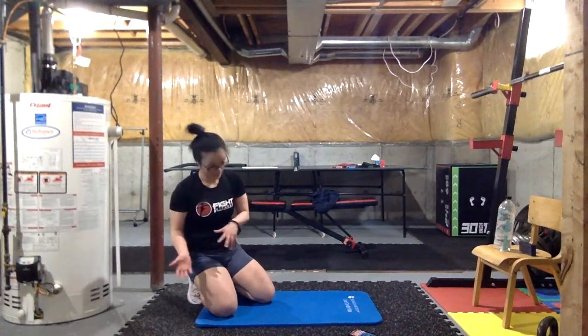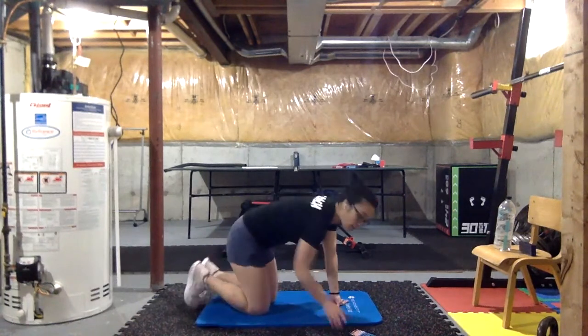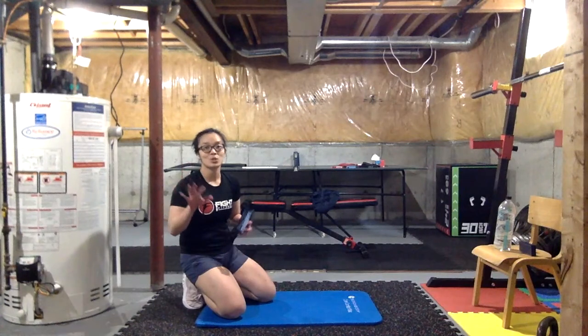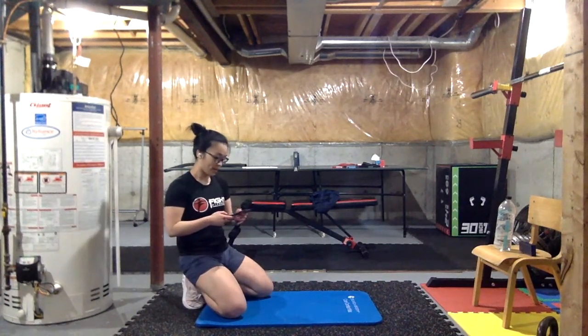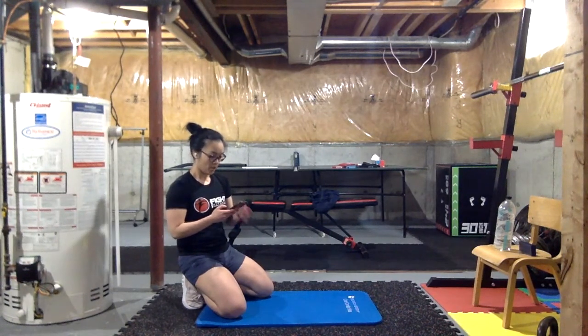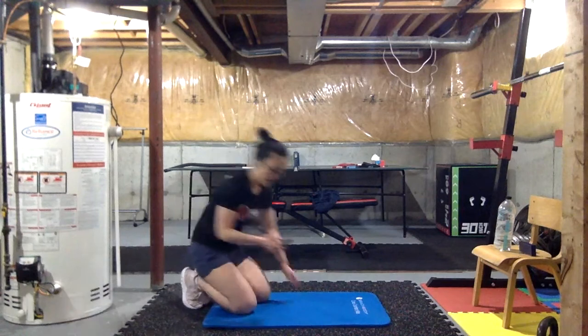Key thing today guys: we're not looking for speed — looking for nice controlled movements. Coach Chris will help us with that. Let's go ahead and get ready, get on the floor, we're gonna start off with our push-ups. Ready, steady — let's go.